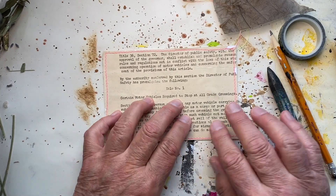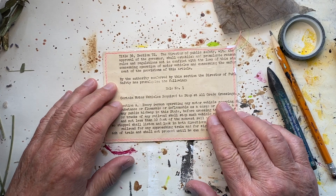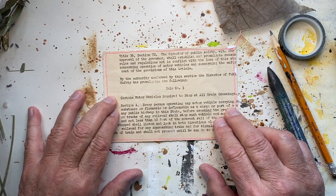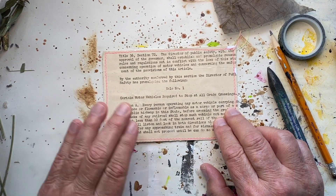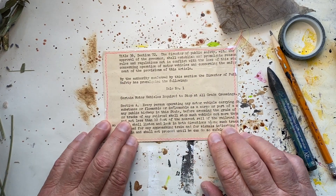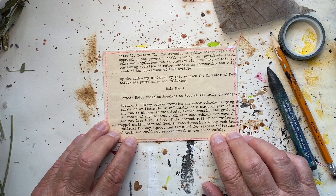Hello everybody. I am here today to create my index card for day 55. We're into the last week of the iCAD project.